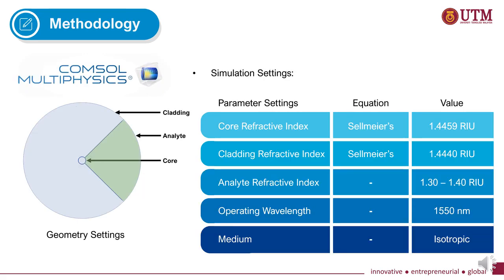These are the settings we used for the simulation. We used COMSOL Multiphysics software to simulate the C-shaped cross-section. The table provides the parameter settings such as core refractive index and the operating wavelength to simulate the sensor structure.